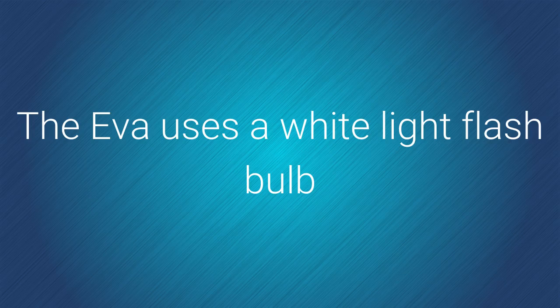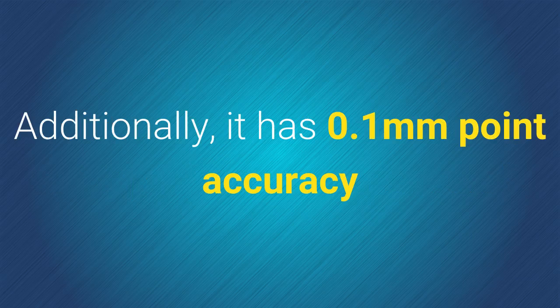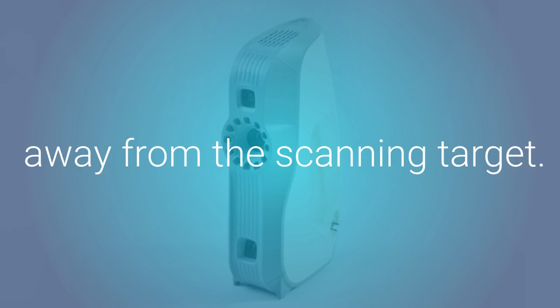The EVA uses a white light flashbulb and has a video frame rate of up to 16 frames per second. Additionally, it has 0.1 millimeter point accuracy and works well at a distance of 0.4 to 1 meter away from the scanning target.